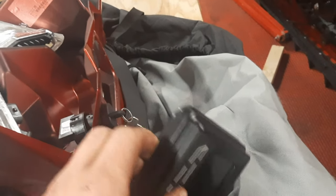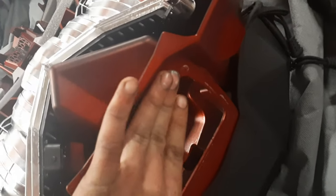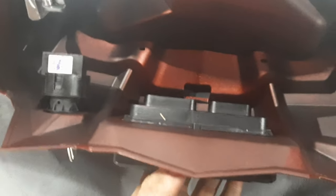Now that we have the rubber grommet pushed onto the display, make sure you have your display oriented in the right direction and it should just push in like your old one pushed out — nice and simple. After you get that installed, take your wiring harness and plug it into the back of your display.